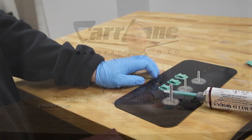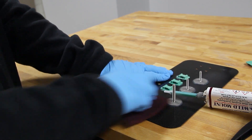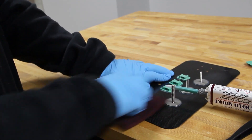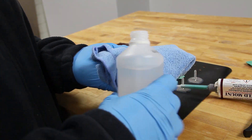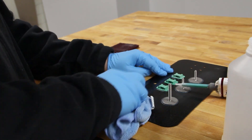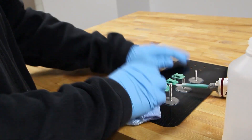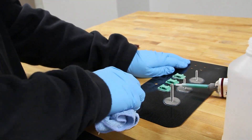To ensure a strong bond, properly prepare the mating surface. Simply rough up the surface with a Scotch-Brite or similar abrasive pad. Then thoroughly clean the surface using isopropyl alcohol. Then wait a few minutes to ensure that it has completely dried and you'll be ready to adhere.